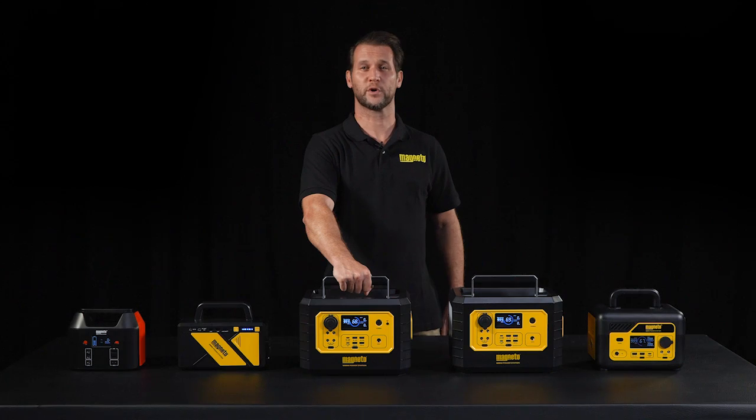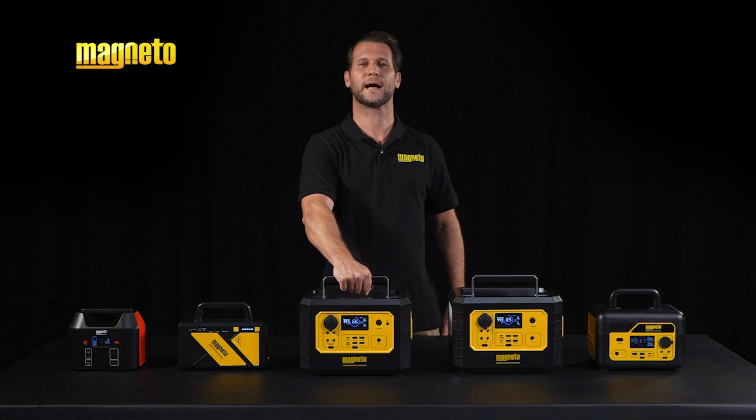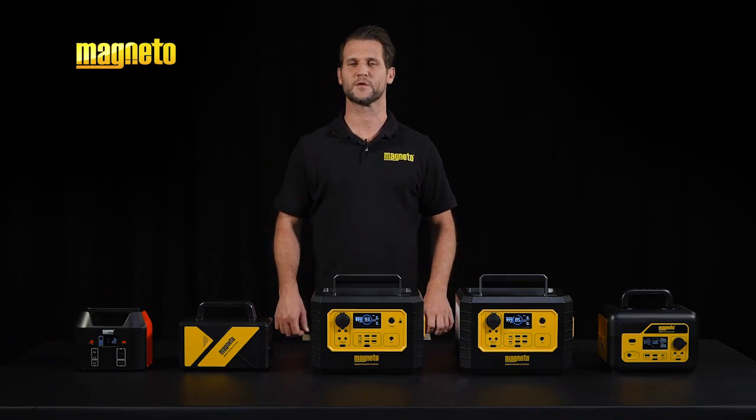Beat load shedding with Magneto Portable Power Stations. Portable power stations are becoming increasingly popular, offering a reliable source of electricity for load shedding, emergencies, and outdoor activities.